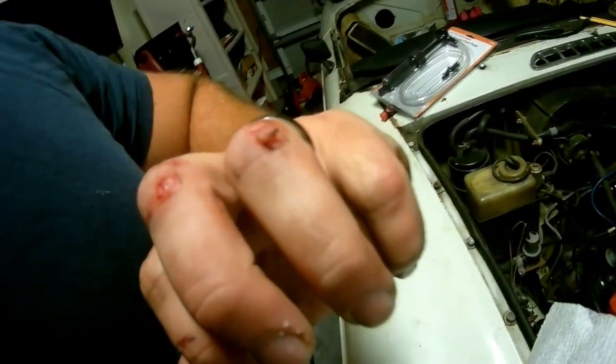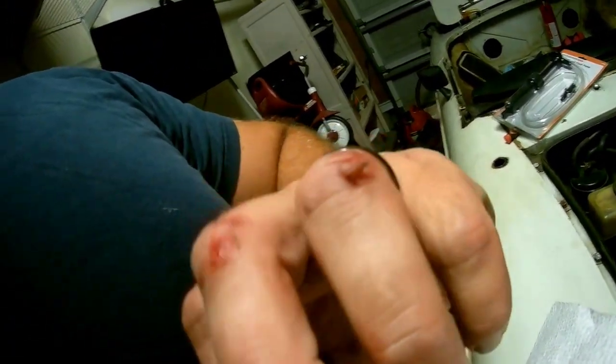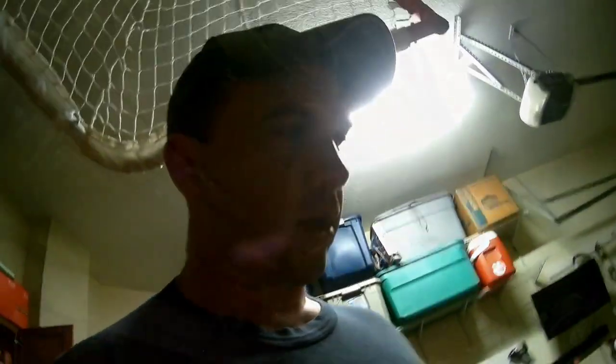We're going to take a brief pause and we'll be right back because I jacked my hand up pretty good. I completely shaved all the skin off, so we're going to go fix that. Sorry - I'm going to show you guys a bit of a gruesome image, should probably give you a warning.